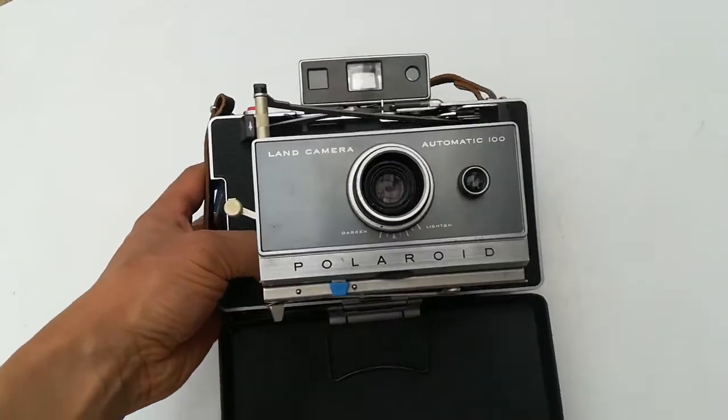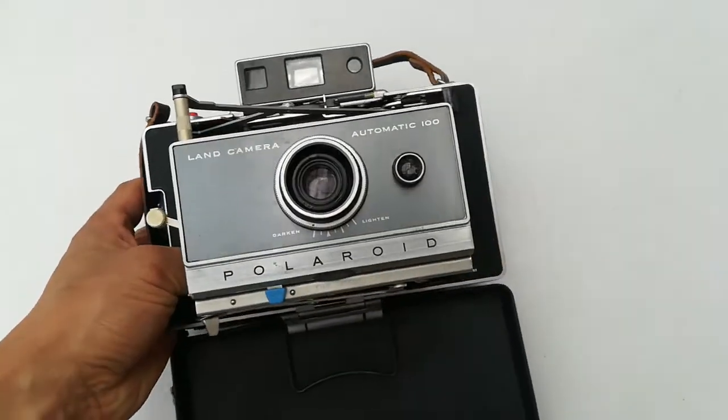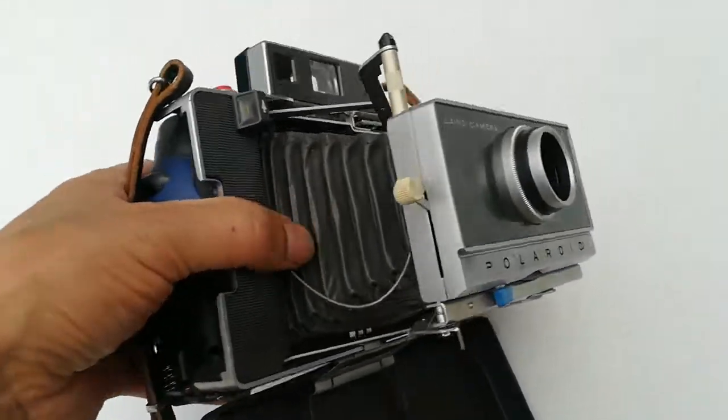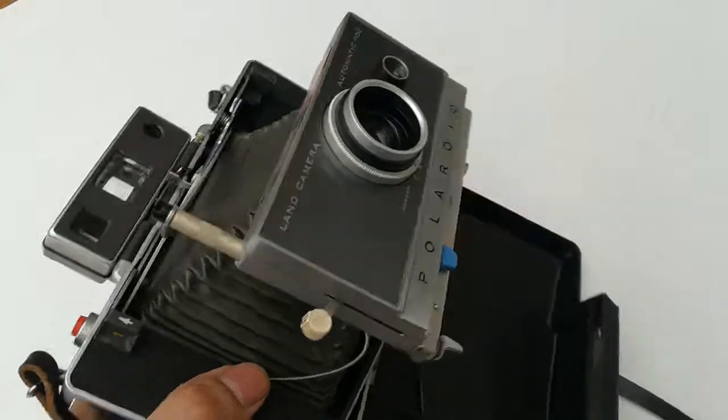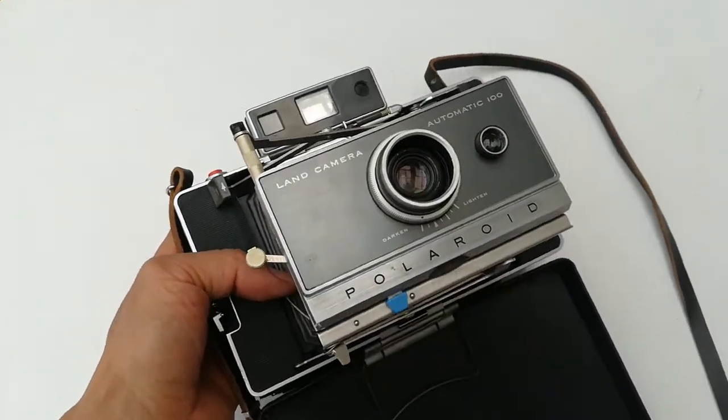This is the 100 automator — the camera automator. The 100, 250, and 360 are all okay. You can search us on eBay by PolarSea In.